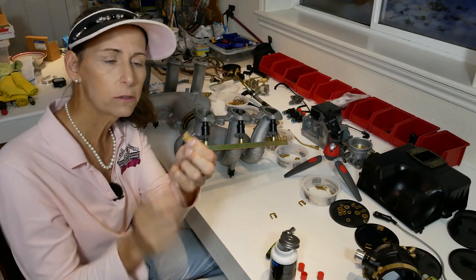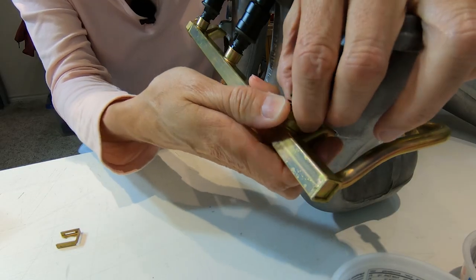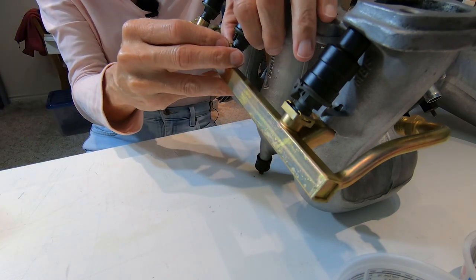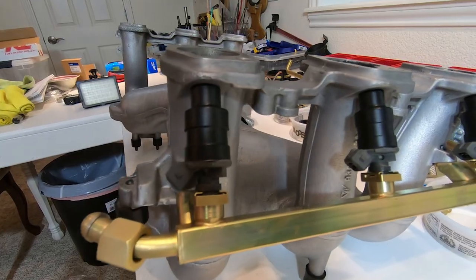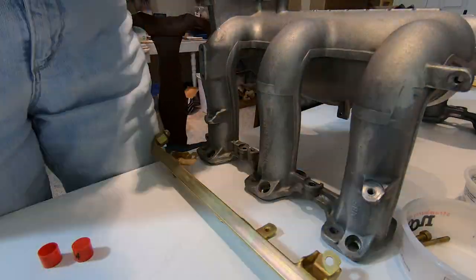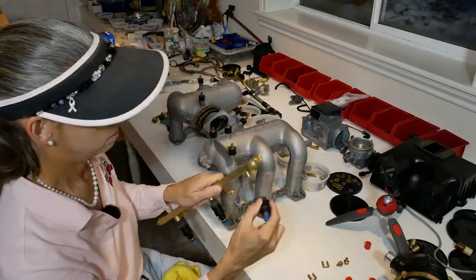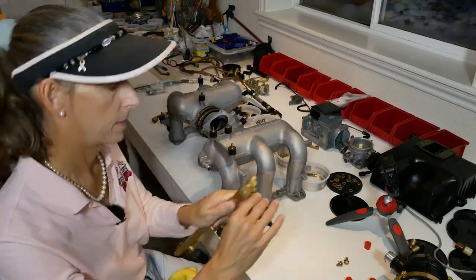There are also three horseshoe-shaped clips that have to go on as well - they snap over and capture a little slot in the injector itself and also the flange on the fuel rail. On the other side I tried something different: instead of putting the injectors into the manifold first, I put them into the rail first so I could attach the clips much more easily, and then it was simple to put the entire assembly into the manifold.